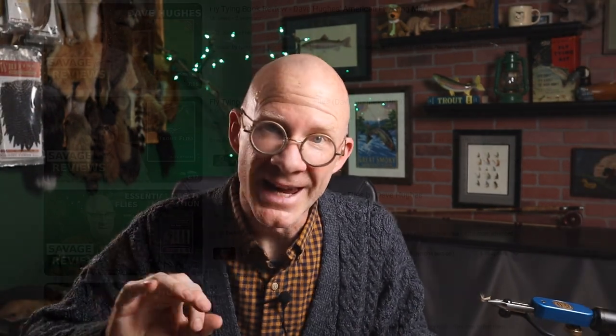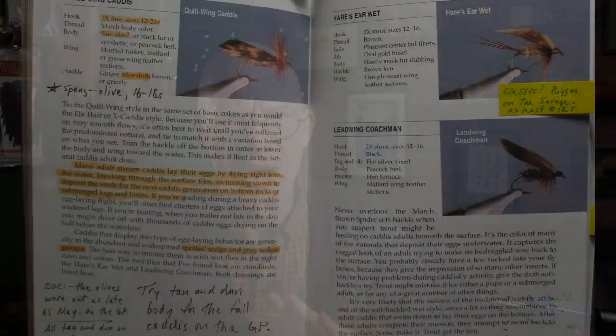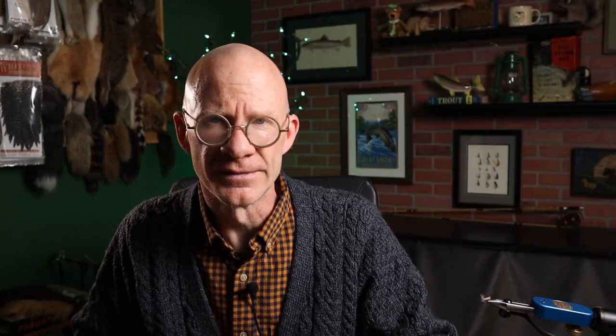I've reviewed a lot of Dave Hughes' books on this channel, but I'm not going to do a formal review on this one because it's not strictly a tying book. He does have plenty of patterns in it, but it's more a book on entomology and what hatches a trout fisherman could be expected to encounter and how to fish them. This is one of a handful of books that I keep a couple of copies of — one up at my farm, and one here within arm's reach. Anytime I have a book with several tabs and notes all in the margin, you know it's a book I go to often.